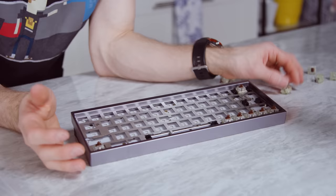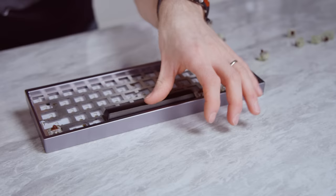Let's grab a stiffer spring for the spacebar — like a much stiffer one. Here's 100 grams. Try that. Wow, it's like a typewriter. Yeah, it feels like it's pushing you away from the table.